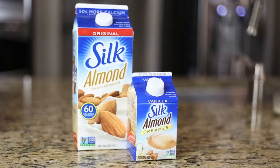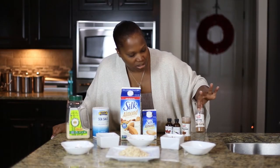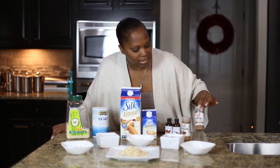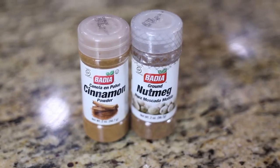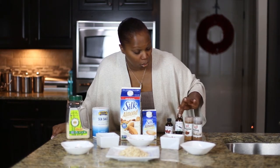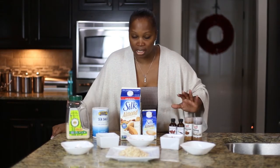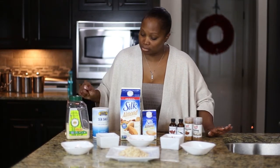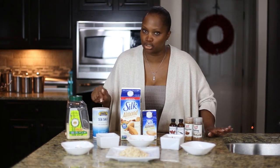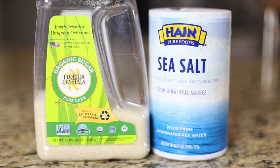I take a cup of Silk almond milk and pour it in, along with — I'll give the count — 10 dashes of nutmeg powder, 10 dashes of cinnamon, a quarter teaspoon of vanilla extract, a quarter teaspoon of almond extract. You can also add some sea salt, just a little to taste, not too salty, and a little bit of organic sugar.